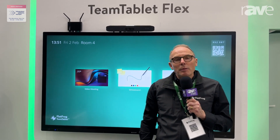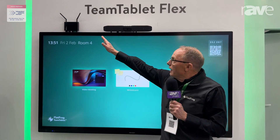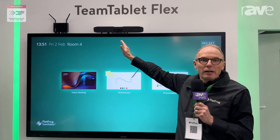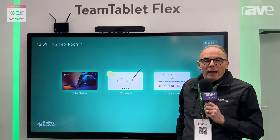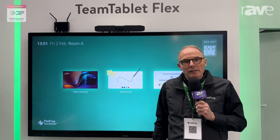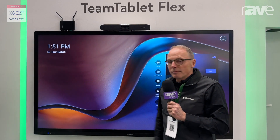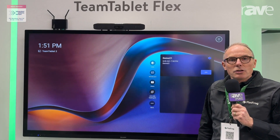The TeamTablet appliance is connected to the interactive screen here, and we also have on top an appliance bar running Microsoft Teams Rooms from Poly. Having the TeamTablet Flex means that you extend your meeting beyond video conferencing. You still have your video conferencing with one touch and you can control your appliance from the large format display.